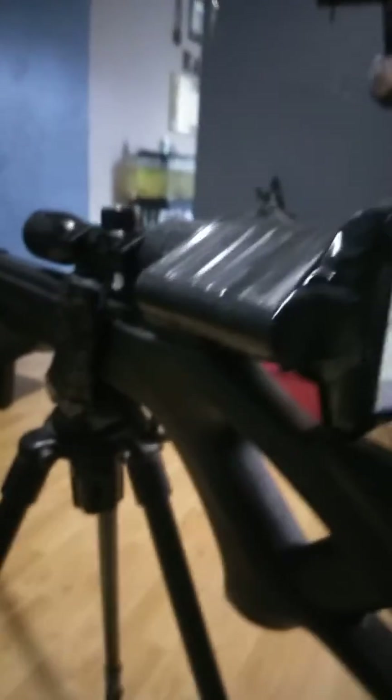Chicken Man here, once again with the modifications to my rifle. I had to redo the scope cam because it had come loose and was all broken up. I used a substantial amount of hot glue and tape to keep it together. But there it is.